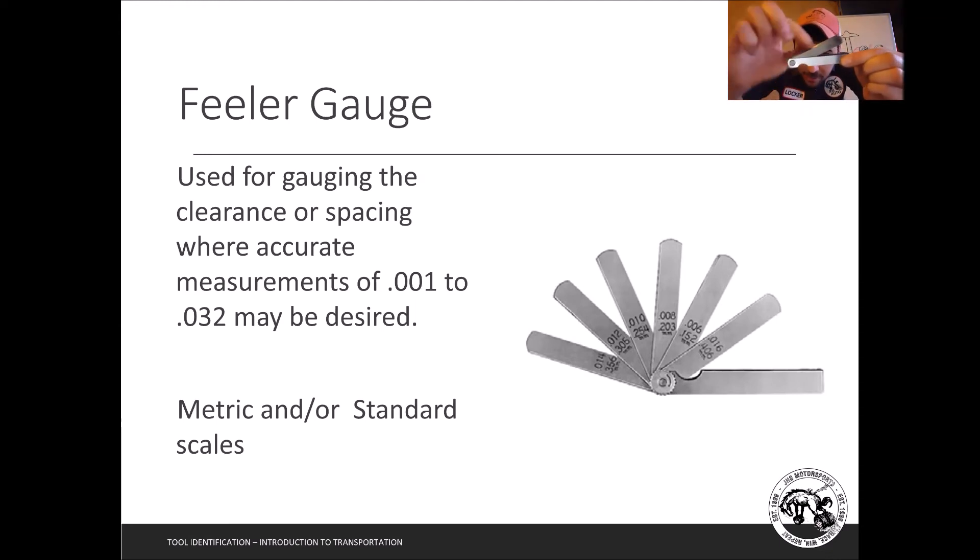When putting feeler gauges away properly, there's a little recess — you push up right there. A useful tip: when you're working and want just one size out, push all the others back so only one is extended and use it as needed. When putting them back, don't try to slide them all in at once — push them all together first then back in. Thicker ones are on the outside so they don't bend the thinner gauges inside.